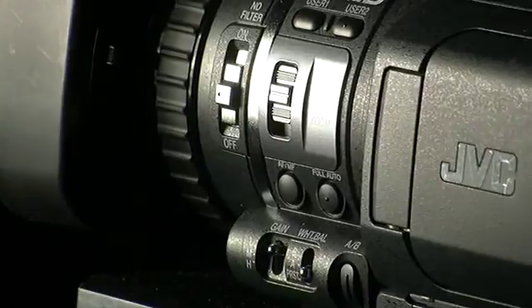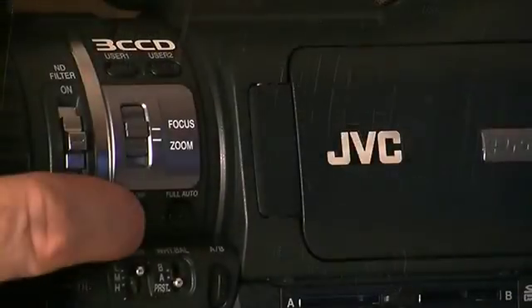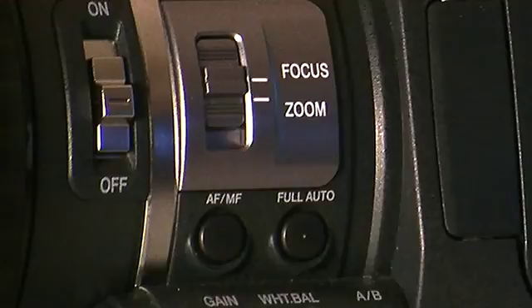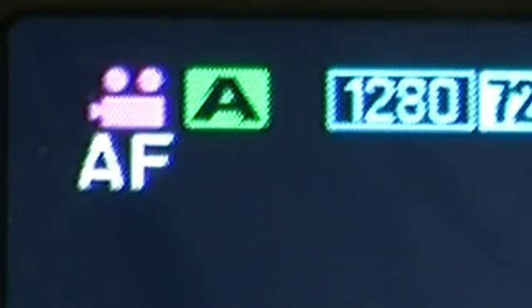Let's talk about focus to begin with. It's actually very simple. You need to press the button towards the front of the camera which says AF-MF — autofocus, manual focus. If you press it once, you'll see there's a symbol on the screen of the camera which moves between MF, manual focus, and AF, autofocus.